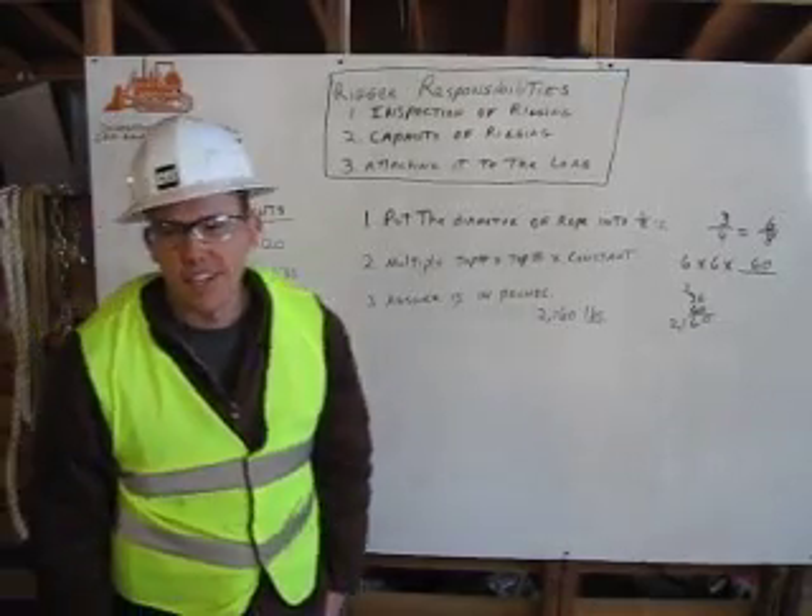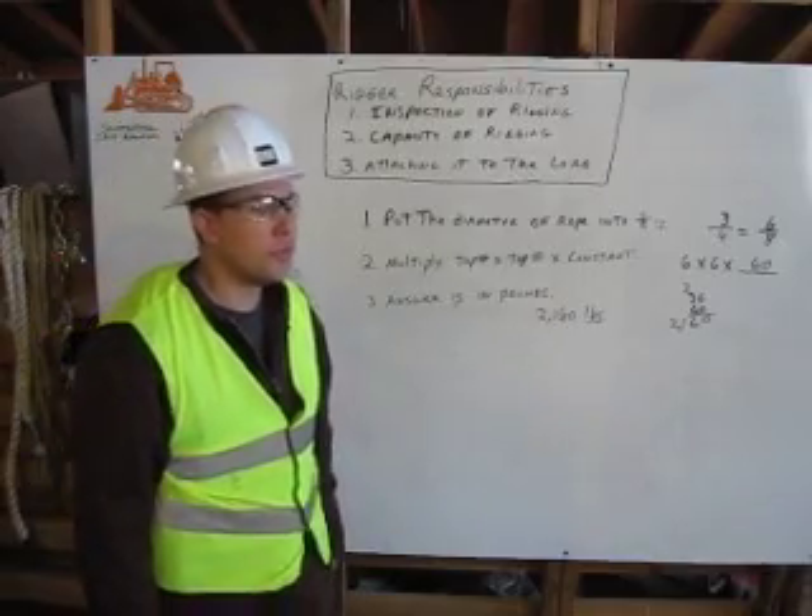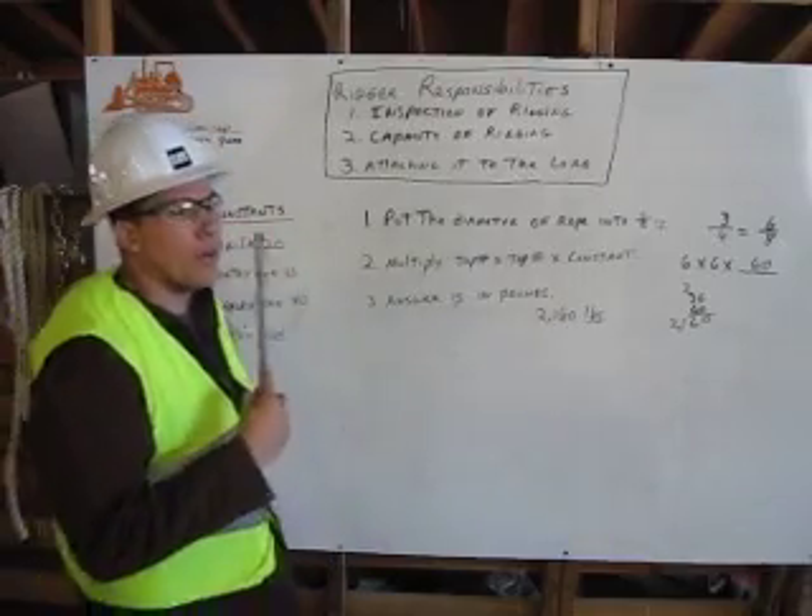Hello, my name is Patrick Jubak. I'm a heavy equipment operator trainee here at D Creek Construction School. Today we're going to talk about rigging.